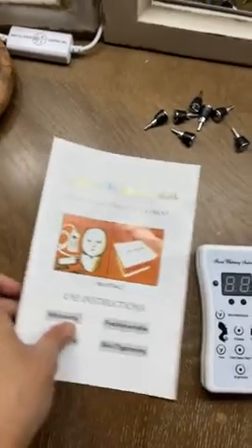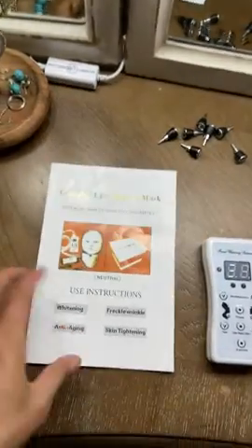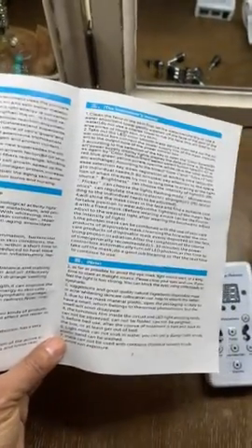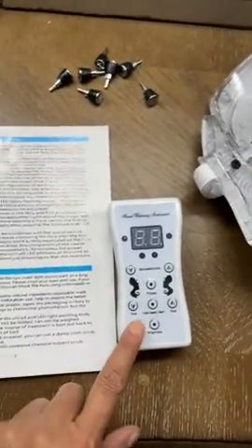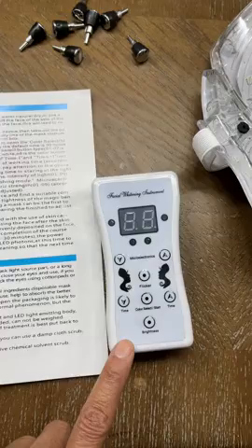So, here's the instruction manual, and it's poorly translated instructions or just explanations of what things do, but there's not a really good understanding of how to use the control here.